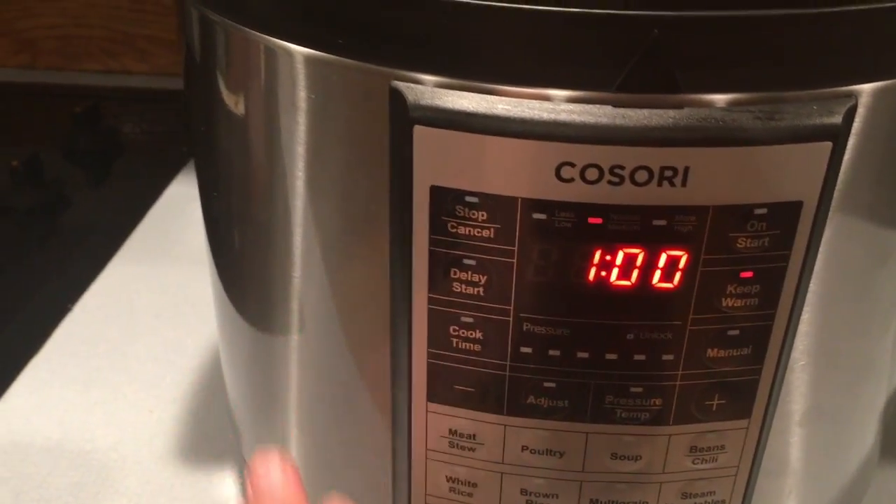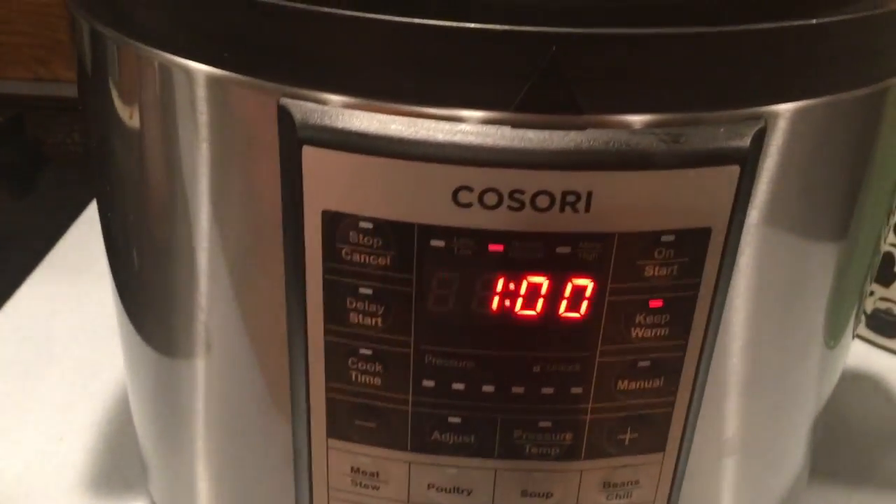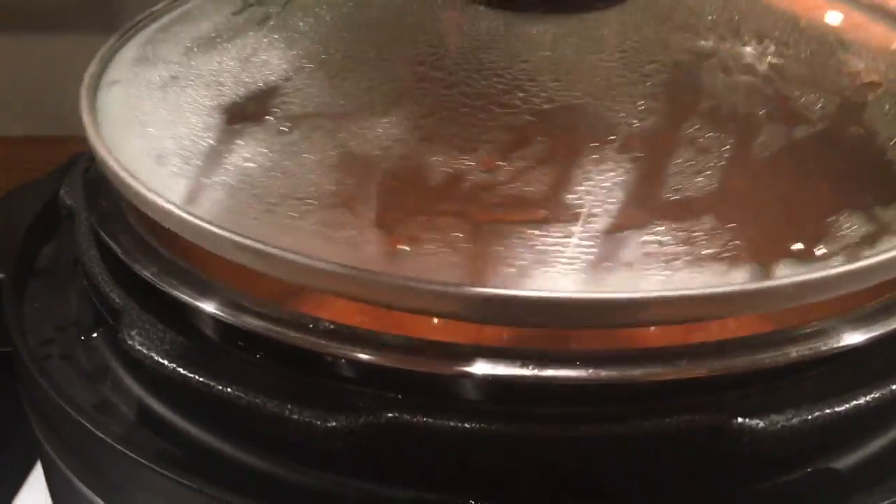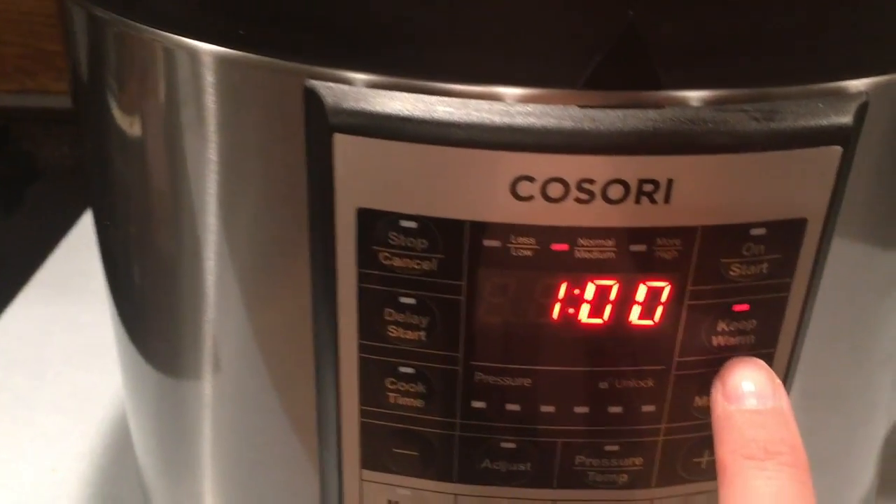That is a nice safety feature of this cooker. Another nice feature of the Cosori pressure cooker is the keep-warm setting. My chili is now ready but my family is not ready to eat yet, so you can put on the lid and then put it on warm.